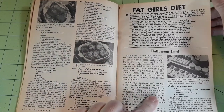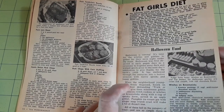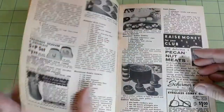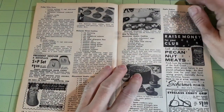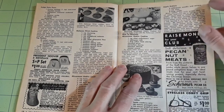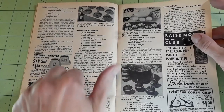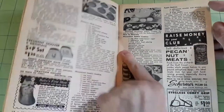Witches on broomsticks — oh my, I like that idea! Fudge false faces. Top hatters. Molasses witch cookies. Mincemeat goblin cookies.